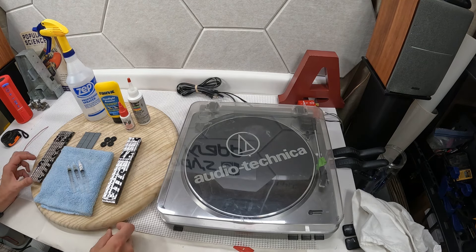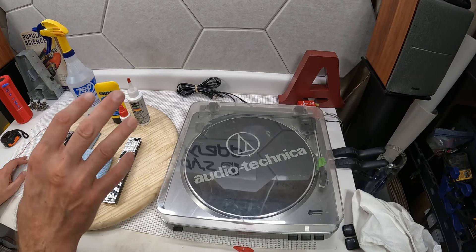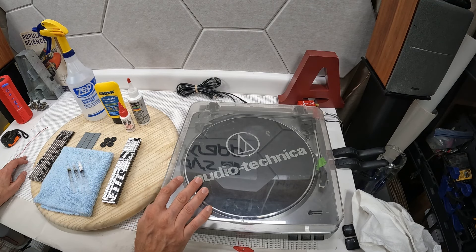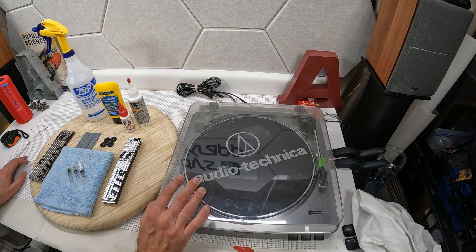Hey friends, welcome to Andy's Audio Crab, where we talk about audio gear and all of its glory. I am going to just start out by saying I love Audio-Technica, but there is some improvement potential in this turntable. Let's get started.